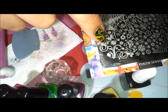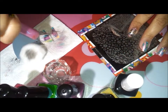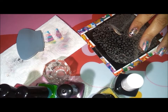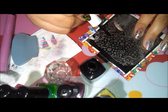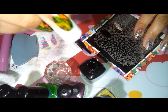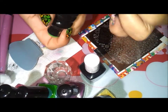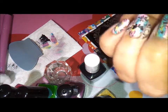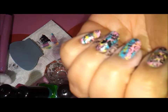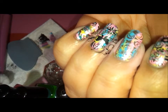Now I'm going to go ahead and stamp the butterfly and the flowers onto my nails. Clean it a little bit — it has to be dry — then apply the polish and scrape one time, pick it up, place it wherever you want, roll it, and that's it. It's very easy.